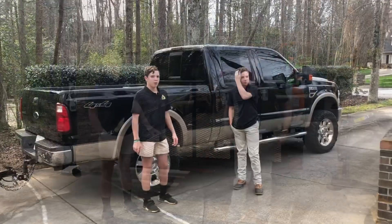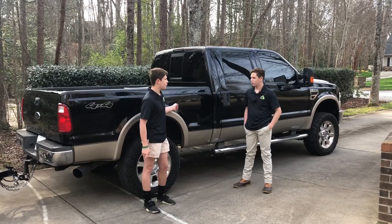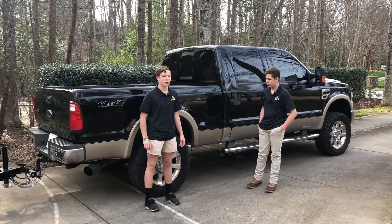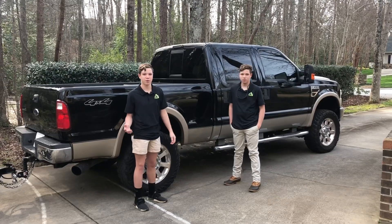Now onto the truck. This is our dad's truck — he bought it right before we went to GIE last year. It's a 2008 Ford F250 with a 6.4 diesel engine. This is our workhorse right now. We need to get a toolbox for it, but other than that, this is basically the perfect truck for what we do.